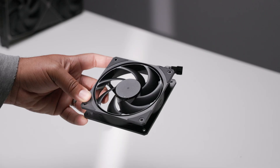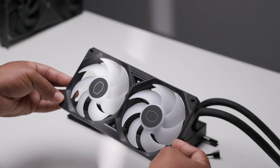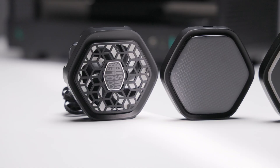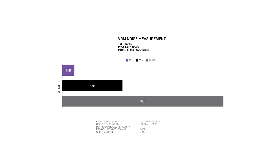Obviously, the Noctua sounds a bit better, but the Morbius fans are a fair second. You can't really go wrong with the stock CycleFlow fans either, especially if you want the RGB feature. As I mentioned before, you really don't want to use the VRM fan at full power. 25 to 50% is ideal for stellar performance at those levels.